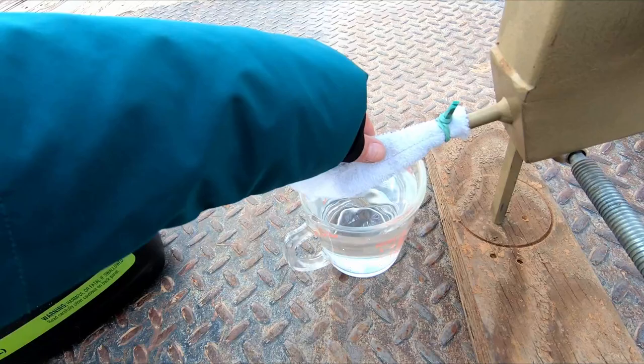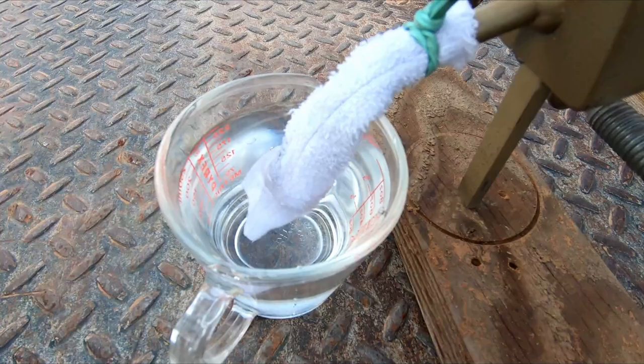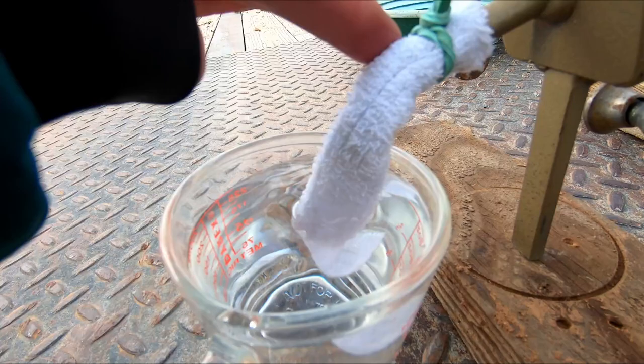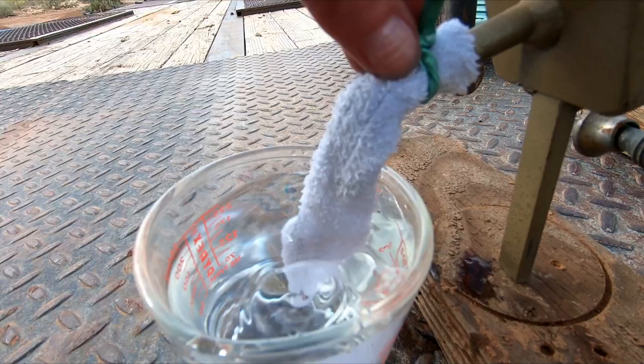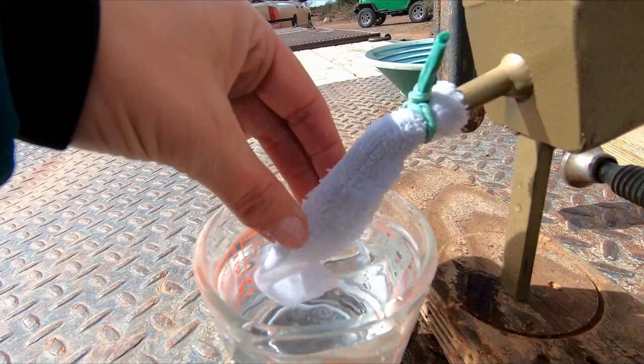Hopefully this does what it's supposed to. Now it's going to get wet, and the water is going to wick right up to the top. It's starting to get wet. The whole thing apparently is supposed to be very damp, so we'll just help it along a little bit. I believe in the process. Because this is cotton it would be very easy — and hey, the sun is coming out! Woo-hoo!